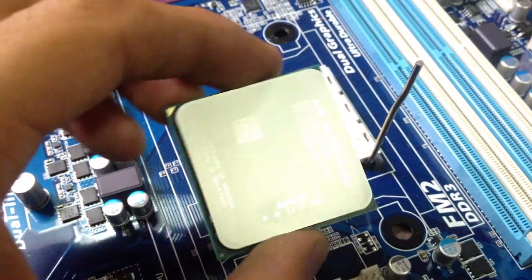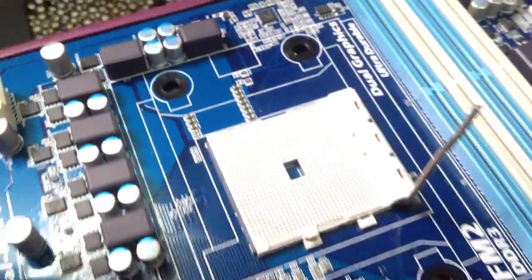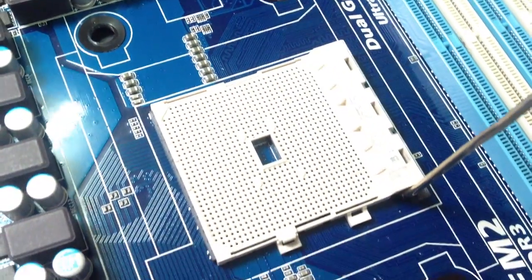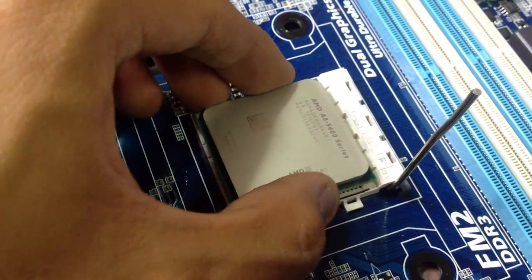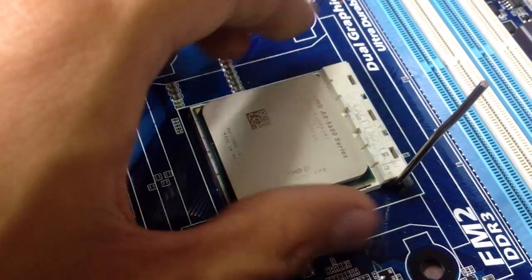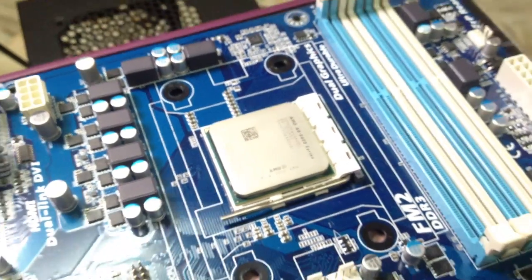Now to install the AMD A85600K, you need to look out for the gold triangle mark on the socket. You just drop it in gently — you don't have to put any force on it. Pull the lever down and there you have it. You have already installed your processor.